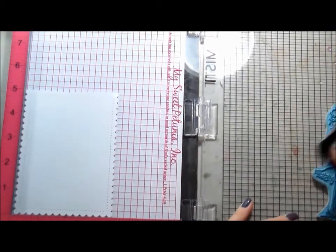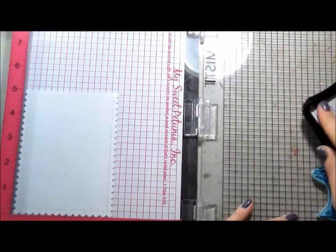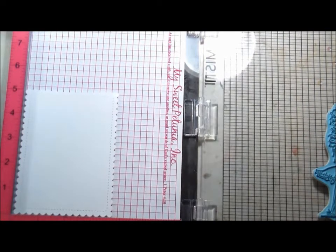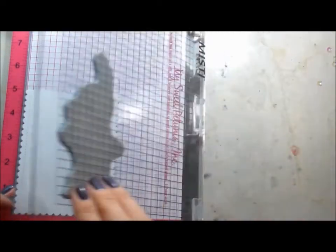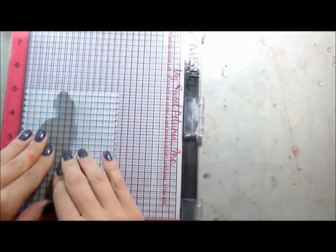I'm going to use some Memento ink, Tuxedo Black, because it's Copic friendly. This whole card is going to be done with Copics. I don't often do my backgrounds with Copics because I'm a cheap chicken — I don't want to waste the ink and there are other ways to do it.